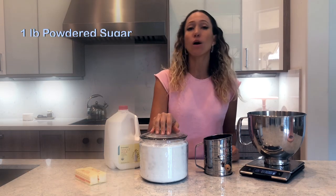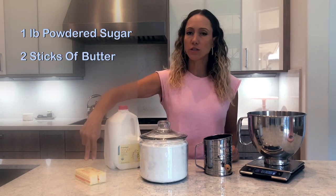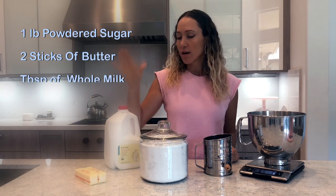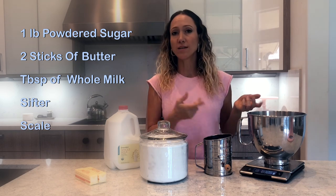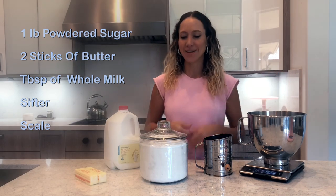Today I'm going to show you how to make the most delicious American buttercream. It is super easy and fast, and all you need is powdered sugar — we need a whole pound of that — two sticks of butter or half a cup of butter, a tablespoon of whole milk, a sifter, and your scale to measure it. And that's it. Let's do it.